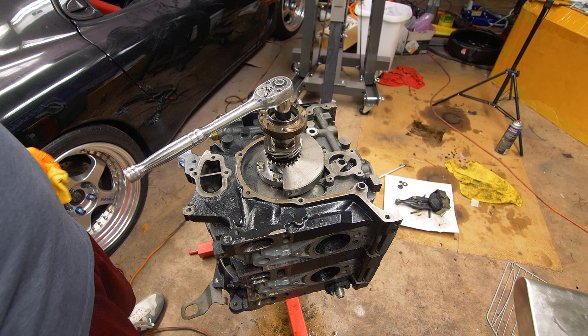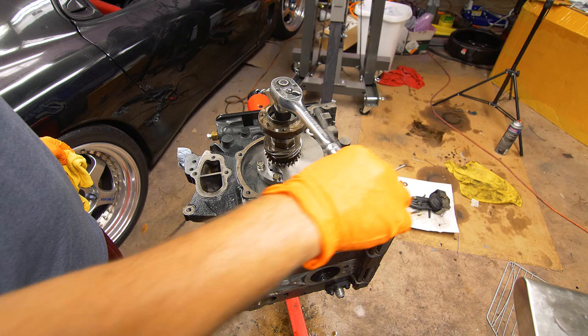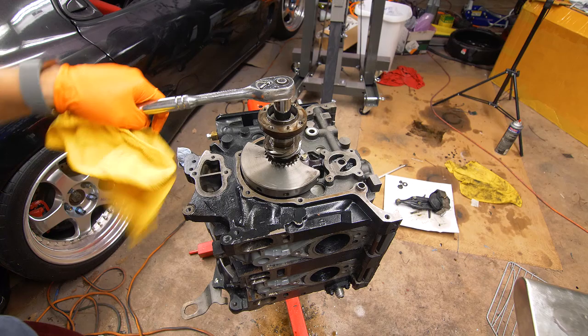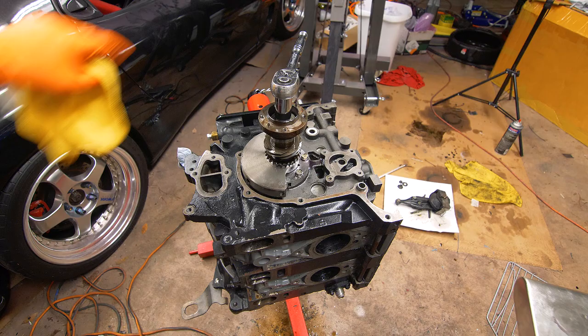Another cool thing you can do right now: you can actually hear your compression. If you spin this you can hear air being ingested and expelled, and if you look in the exhaust port you can actually see the rotor spinning past. Anyway, let's start taking this apart.